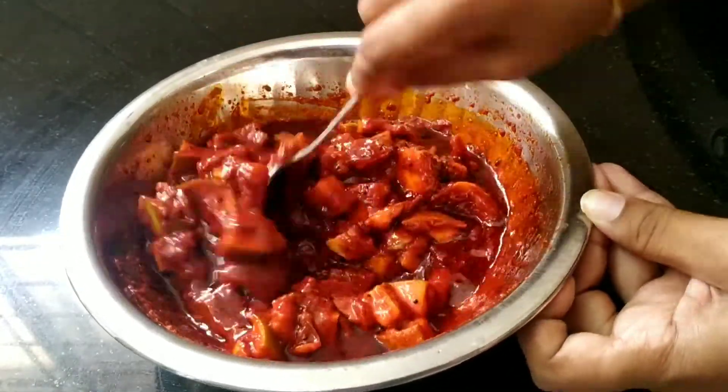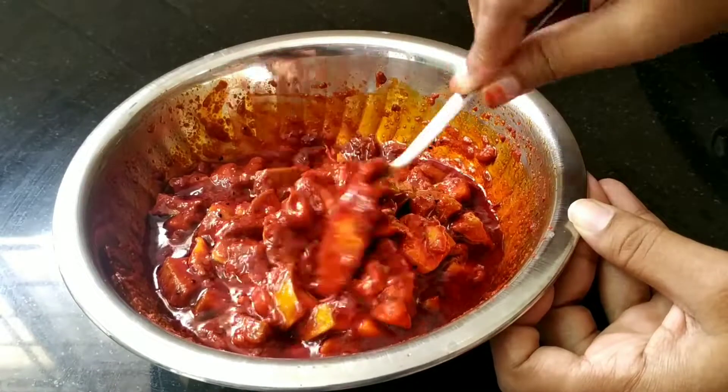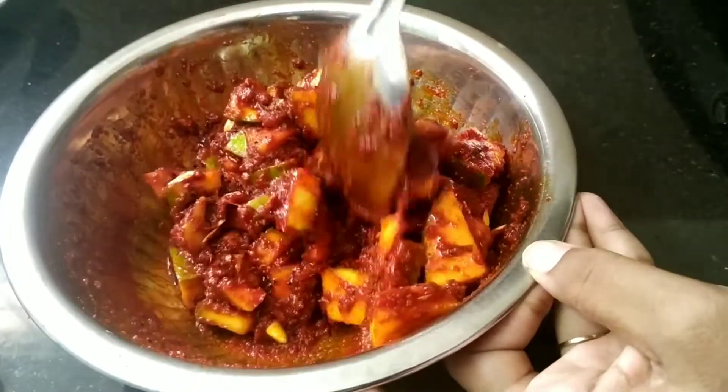Today we are going to start making a small plate with a small plate. This is the most important plate. This is the first plate with a small plate. We will start making a small plate with a small plate.